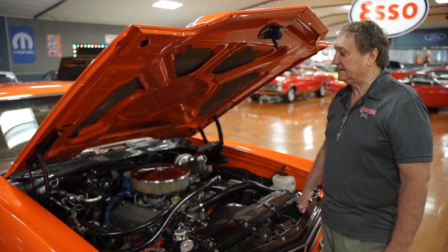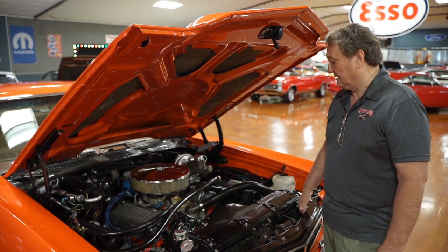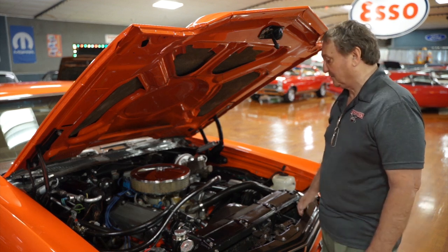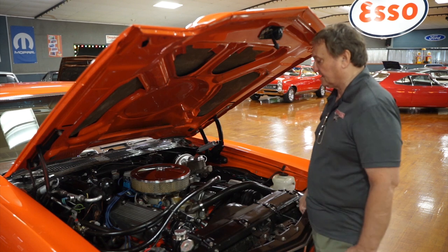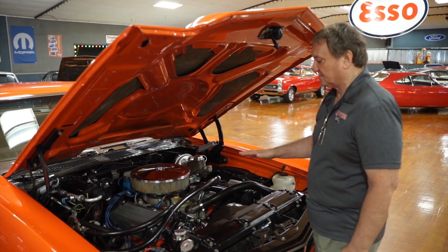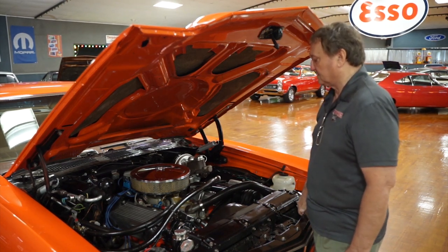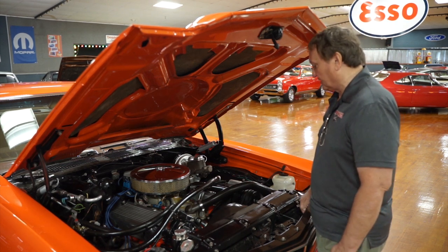This is the engine bay of a 1970 Chevelle SS style car. It does have a 454 big block in it, or some configuration thereof. We don't know the actual displacement — it's hard to tell with so many stroker kits out today. We're going to assume that it is a 454. There's no numbers on it so we can't really check as to its origin. It's a big block Chevy and it certainly has more than enough power to throw this thing down the road as fast as you want to go.